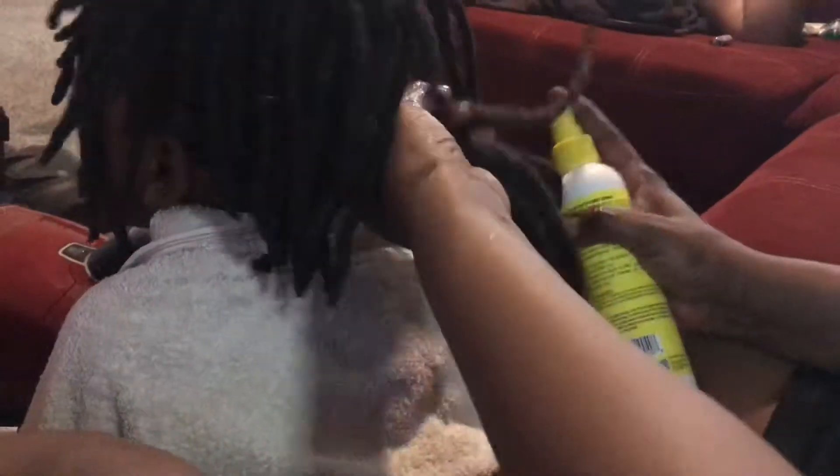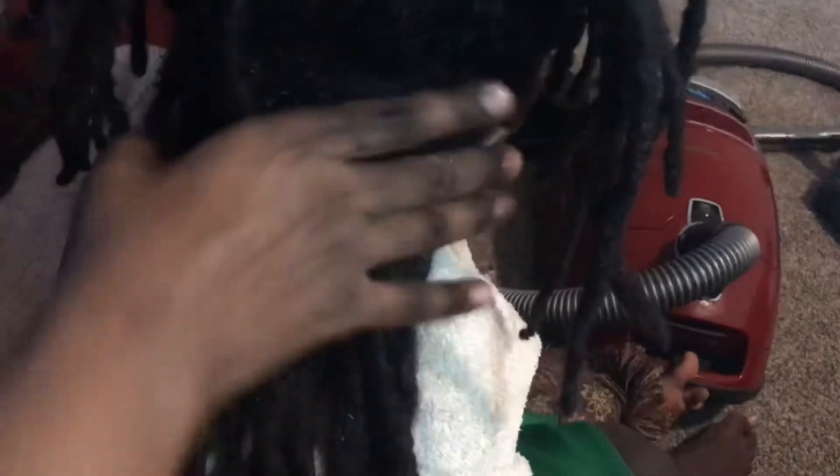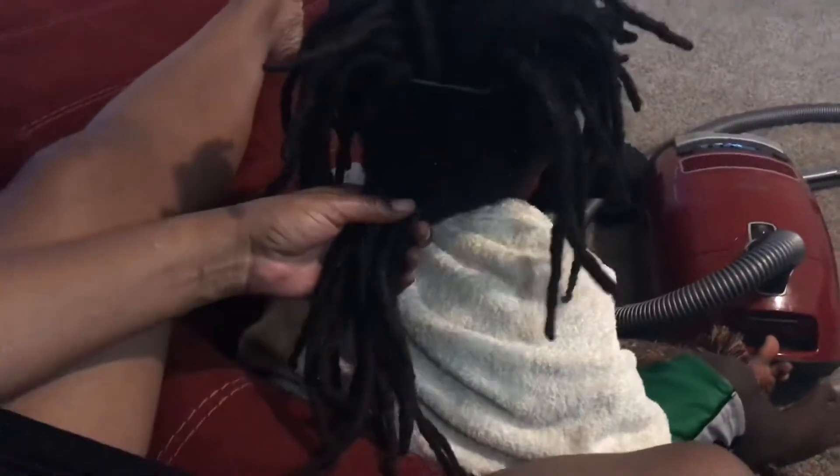Now my mom applies some No More Itch Ghost Spray, which is good for non-itchy scalps and non-greasy formulas for longer locks faster. That's what she added, and now she's about to start twisting his hair.